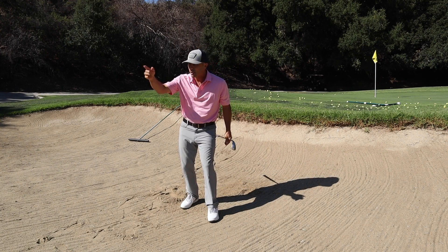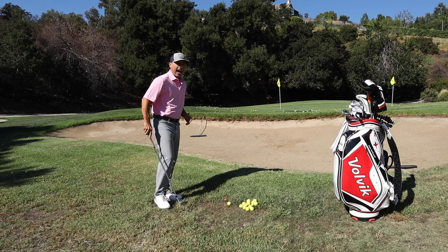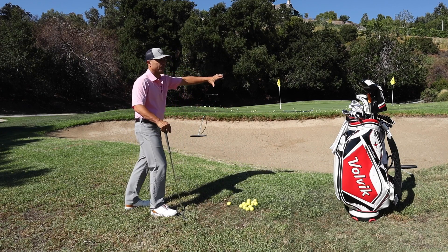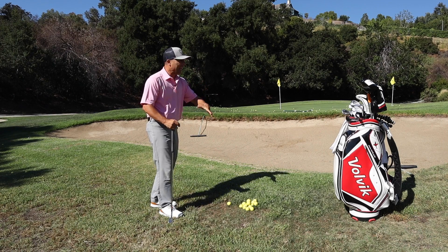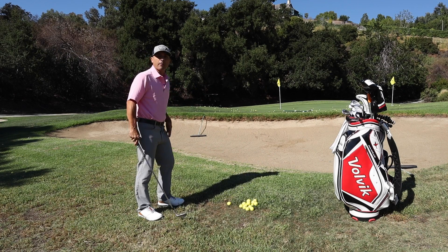Now why is this important? Here's a general rule of thumb I like to use when I'm teaching: anytime you're near a bunker — okay, near it — use the same principles as you would if you were in it. It's just an easy reminder. You say, okay, I'm close to a bunker, there's one right in my way, so I'm going to use the same thing.